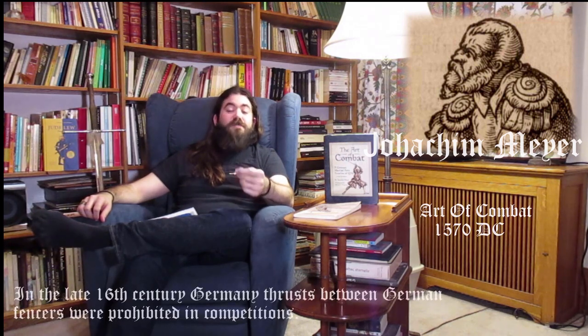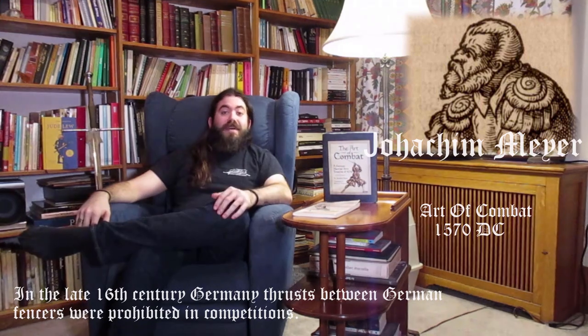Joachim Maier is one of the most well-known masters of the German fencing tradition, mostly because of his treatise The Art of Combat. This treatise presents a very complete system including the longsword, the dusak, the sidesword that Maier calls a rapier, quarterstaff, poleaxe, polearm, and more. However, it must be put in context — when the treatise was published in 1570, the longsword's place on the battlefield was dubious at best, and in fencing competitions, thrusts between German fencers were prohibited because they were too deadly. It is a very interesting system to study, but if you try to use it against another longsword system you might encounter some difficulties — or not, if you're good.